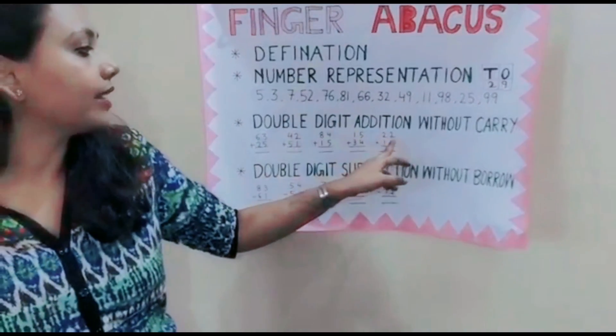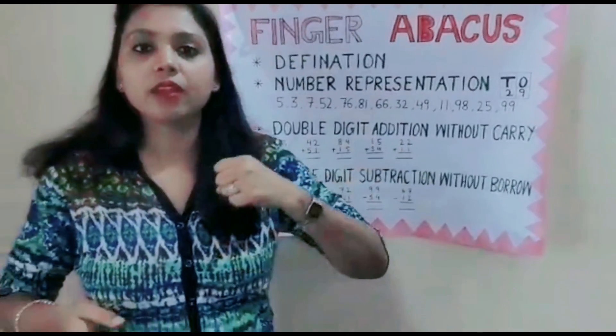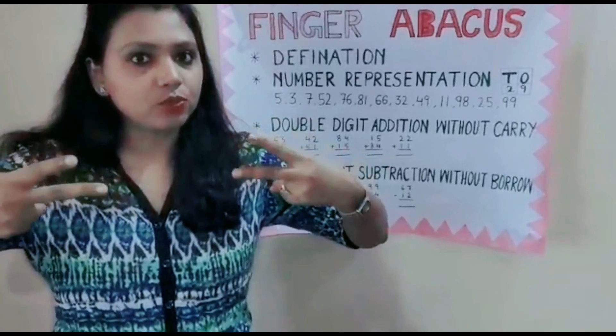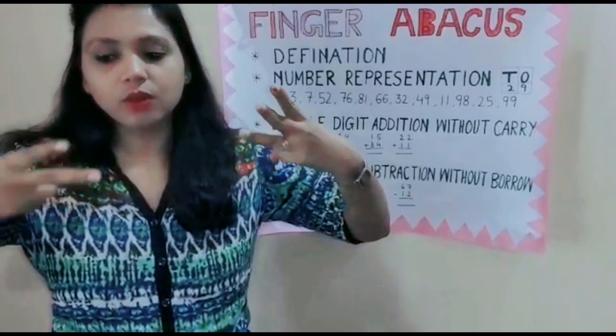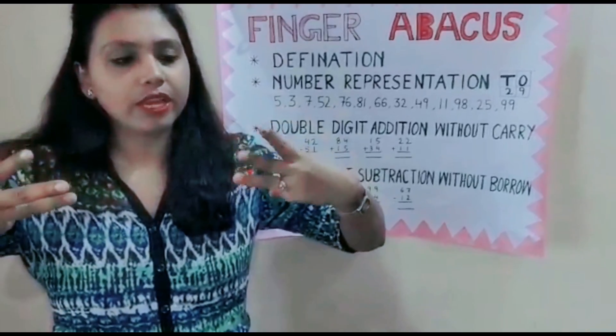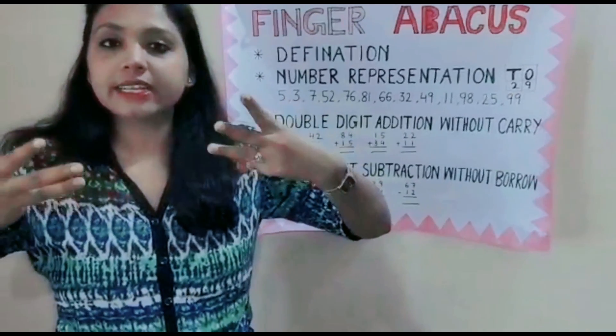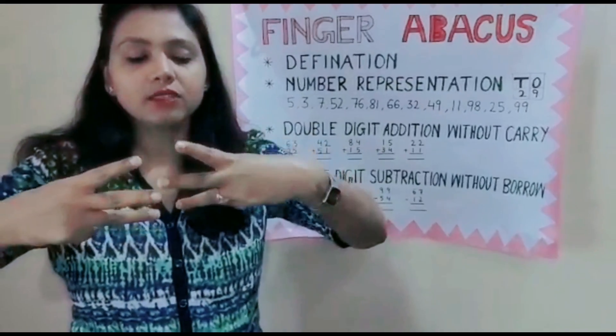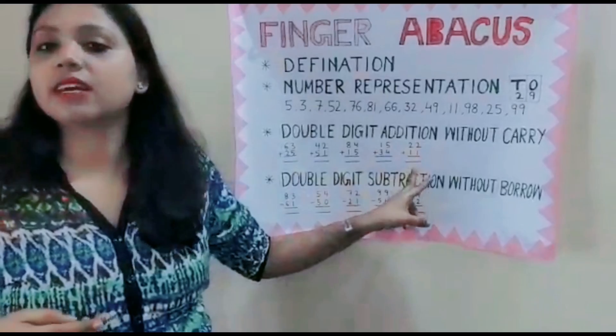Next question: 22 plus 11. For 22: 10, 20 — then 1, 2. Now 22 plus 11: 1 and 1 — that's 11. How much is this? 33. 10, 20, 30 — then 1, 2, 3. 33 is the answer.